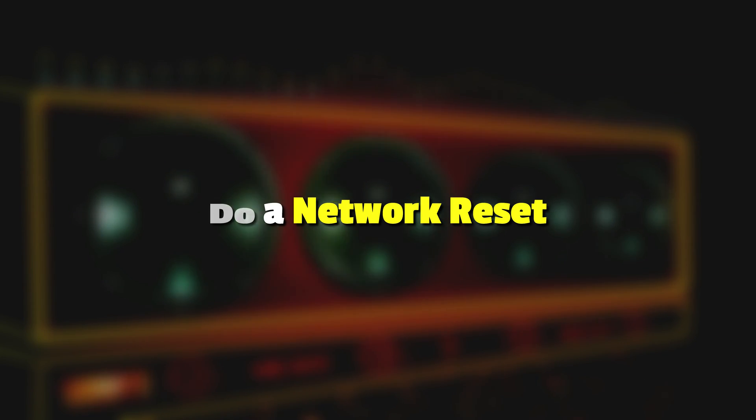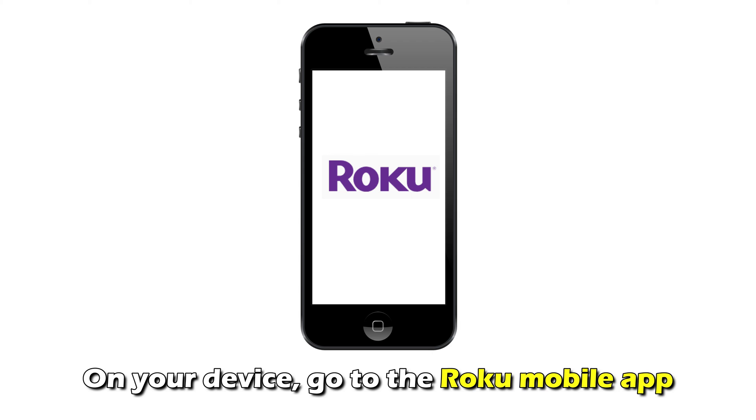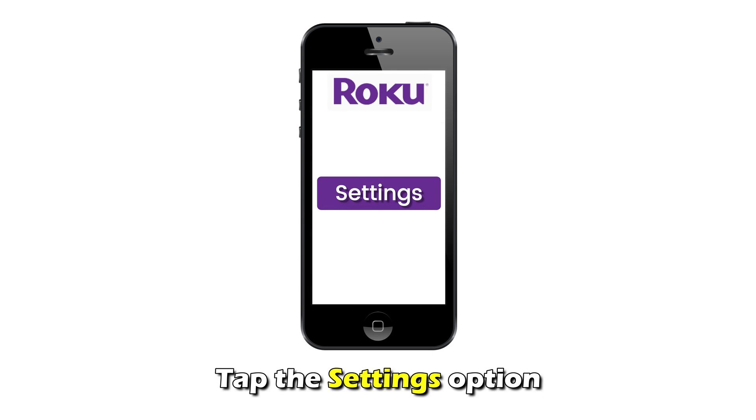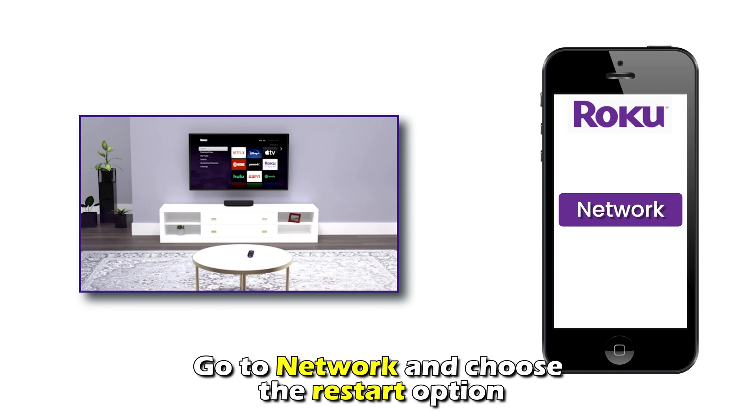Do a network reset. On your device, go to the Roku mobile app. Click on your Roku soundbar, tap the Settings option, and go to Network and choose the Restart option.